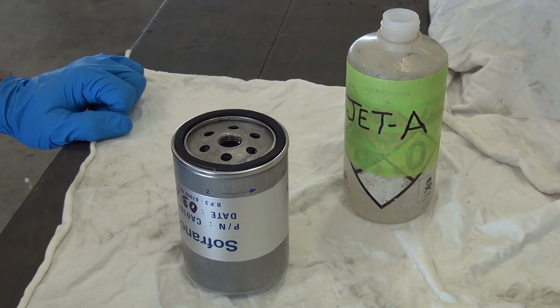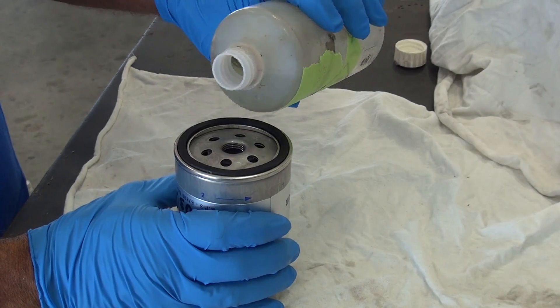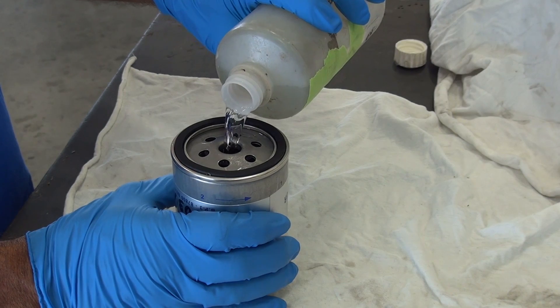Before installing the new fuel filter, fill the filter full of clean fuel. This will help eliminate air in the fuel circuit and will reduce starter overuse when performing the engine run up.